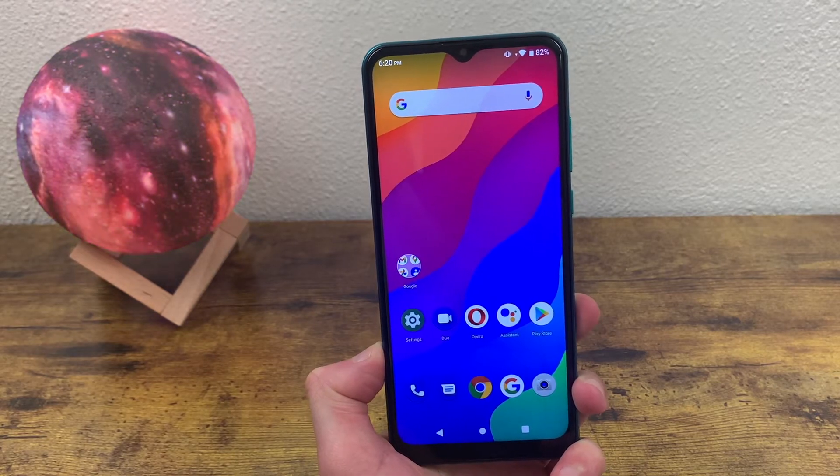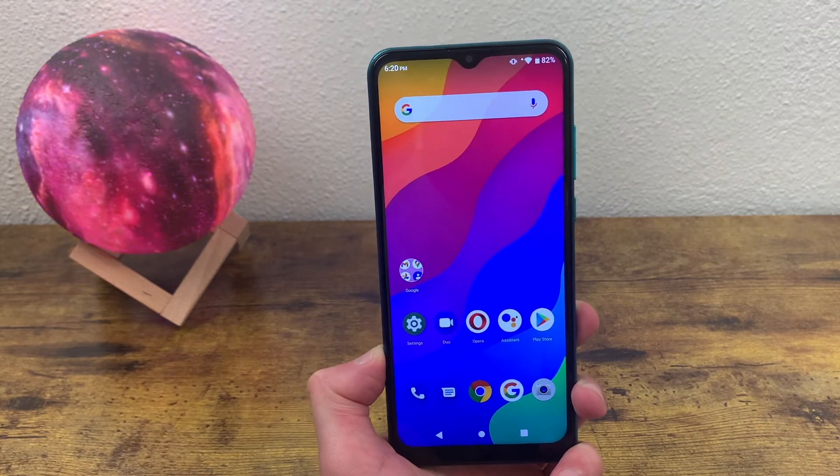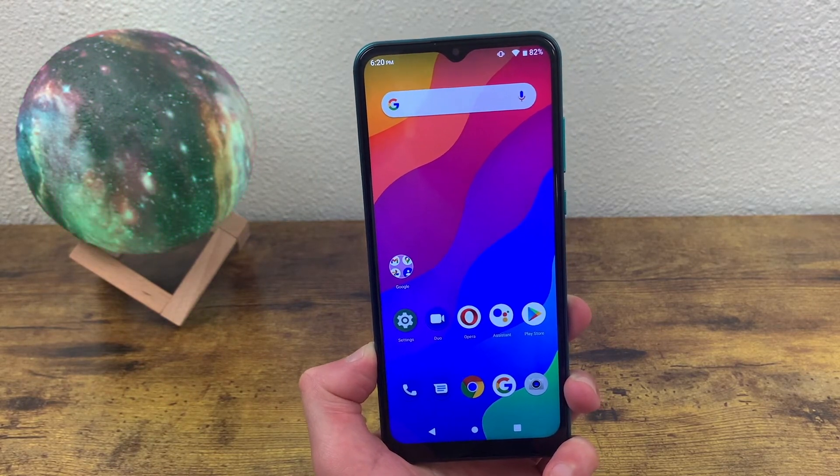What's going on guys, Calipas Tech here coming back at you with another video. In this video, I'm going to be doing a real quick tutorial on how to take a screenshot with the Blue G50 Mega.